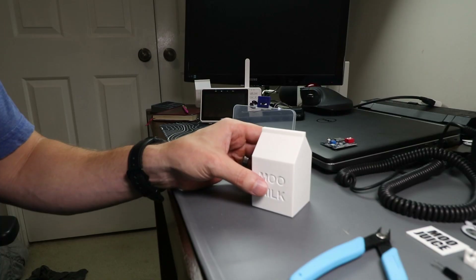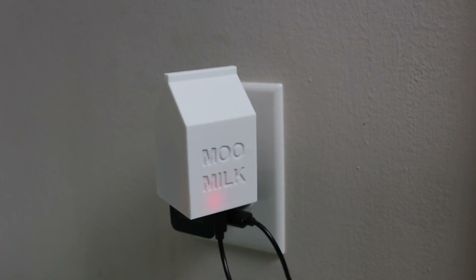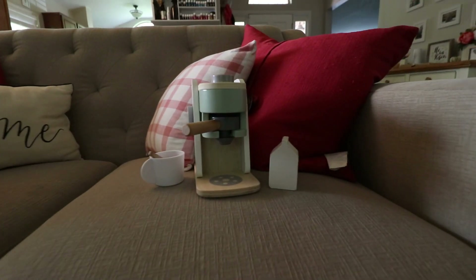Here's how it works — it's very simple. You turn it on, you tilt it, you charge it, you turn it off.